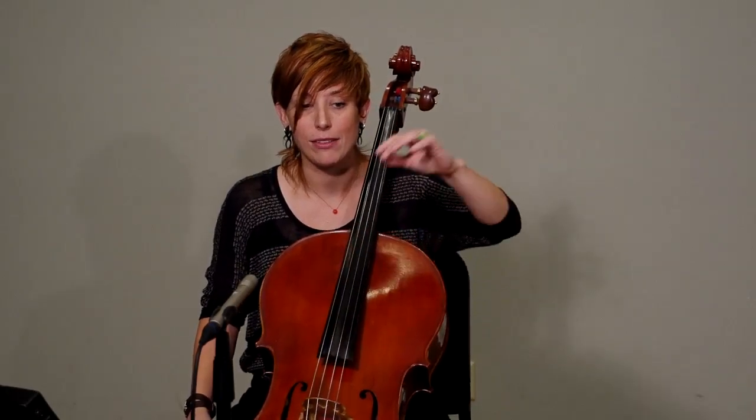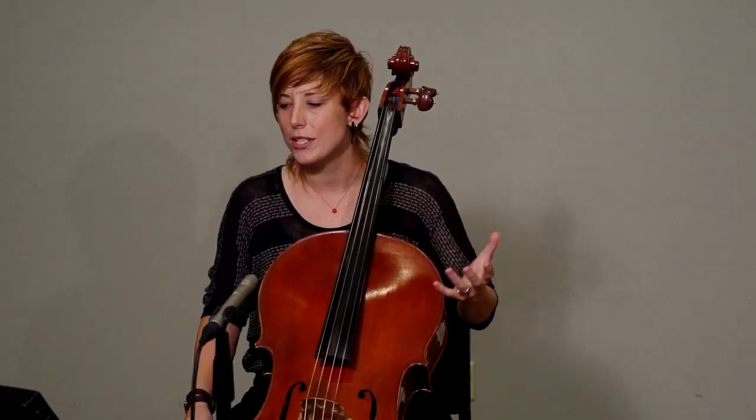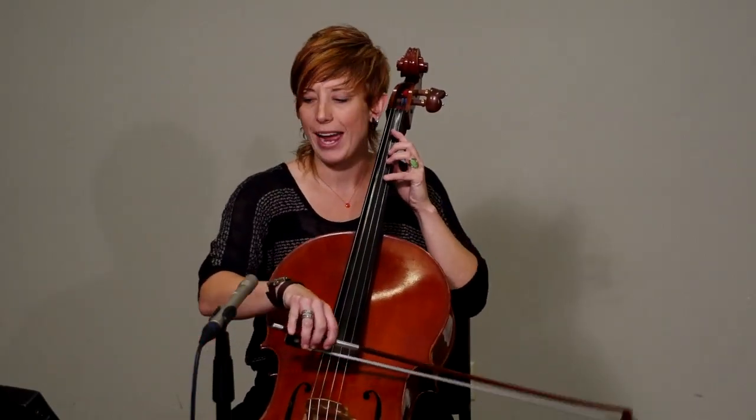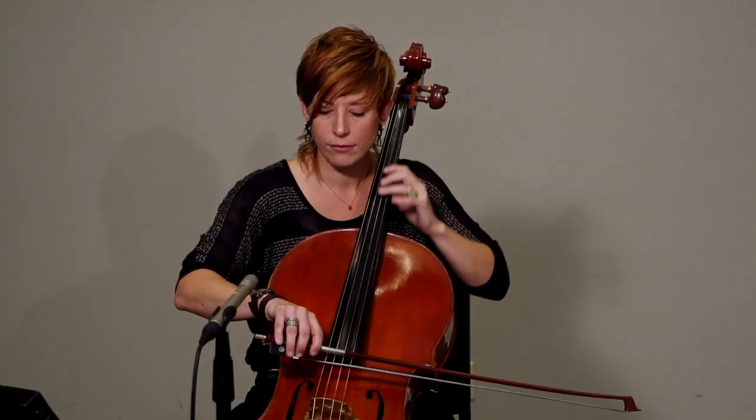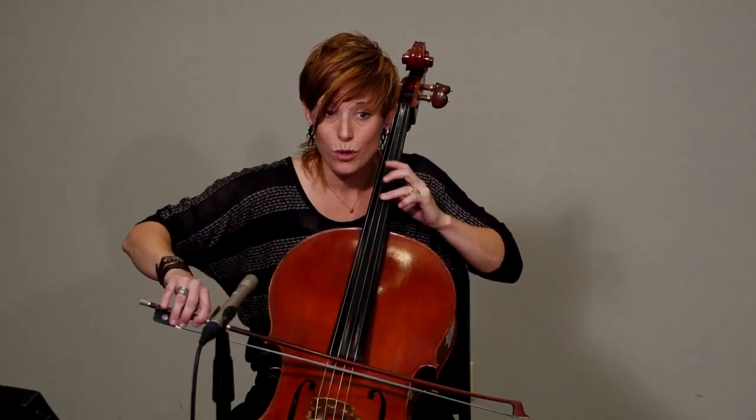If you listen to just the sustain of the notes and make sure there's no space in between — there are really no rests. There are dynamics that rise and fall, but there's no moment of silence. We want to make sure all of our half notes and our longer notes really sustain. No space, no break at all in the bow changes.